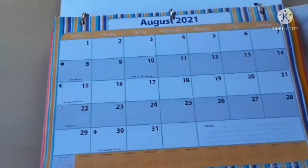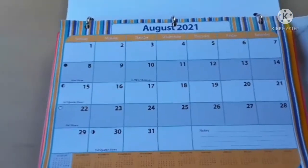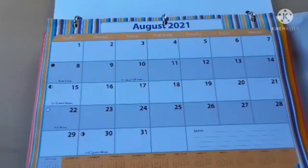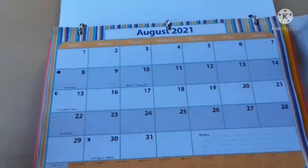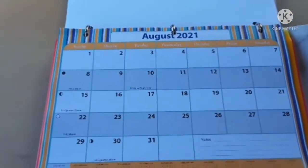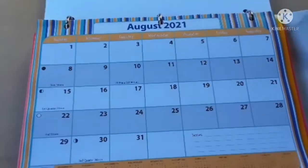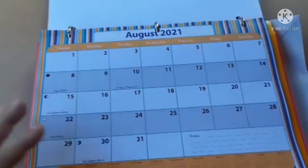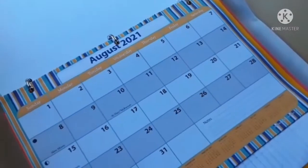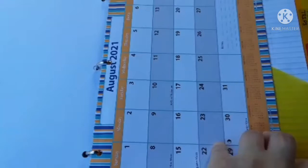I do have a master calendar that I keep on my refrigerator that has everything on it — doctor appointments, school-related things, birthdays, everything. I don't like having four or five different calendars for different areas of life. One master calendar on the fridge is what we use. The one in the planner I use sometimes, sometimes I don't — it just depends.